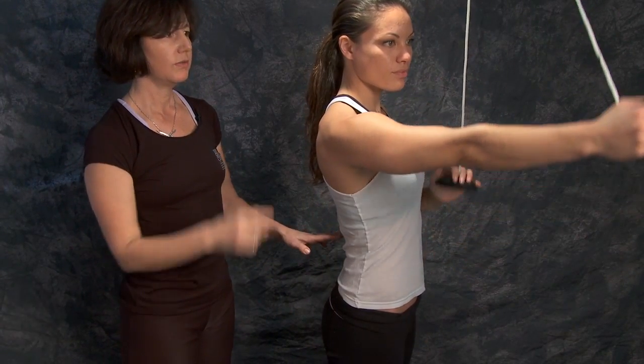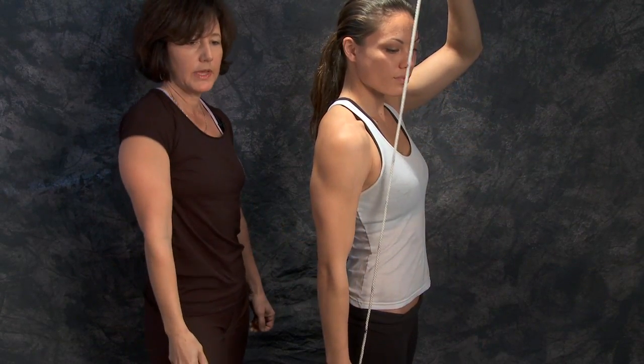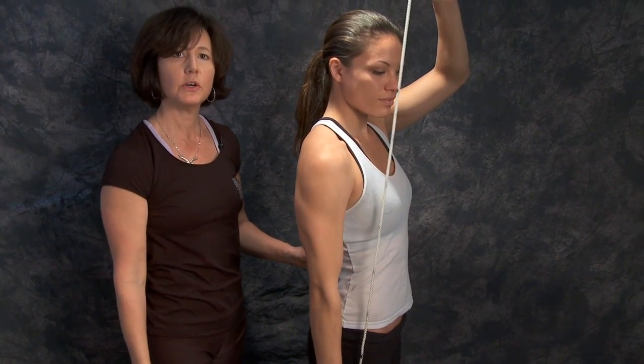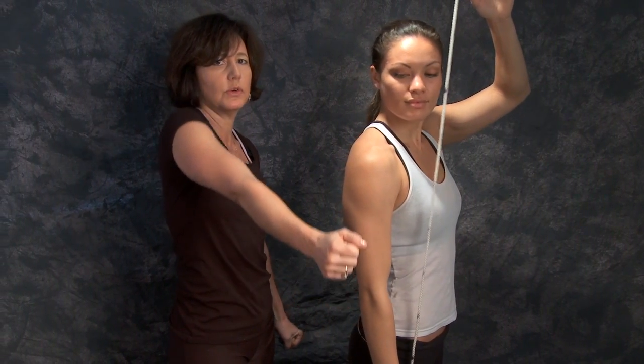Jessica is doing a very good job keeping that shoulder blade down. We never want that shoulder to shrug. Sometimes we'll have you do this in front of a mirror if that's available, because then you can watch yourself and make sure that the shoulder is not coming up.